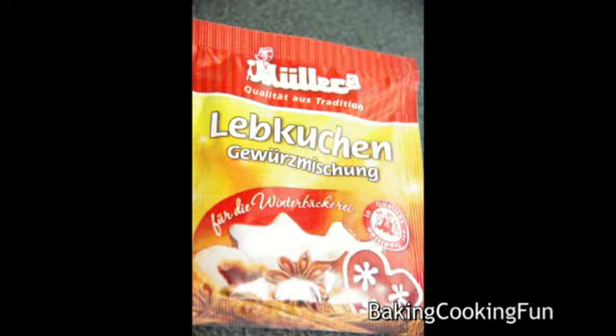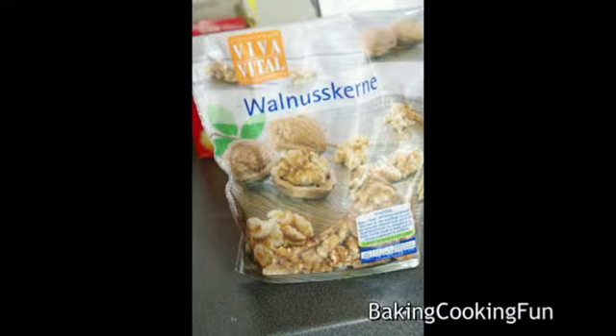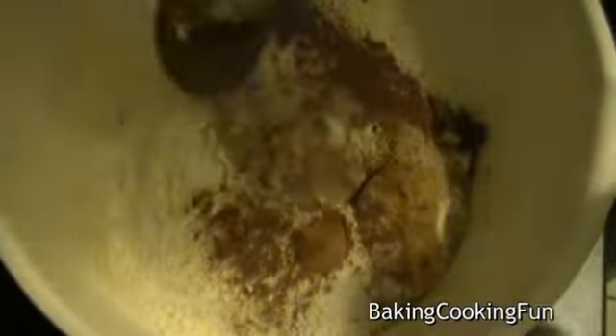You'll also need 40 grams of almonds, some gingerbread spices, 40 grams of hazelnuts, and 40 grams of walnuts. Start off with your flour and add in the yeast, then add the salt, the honey, the cinnamon, the nutmeg, and the gingerbread spices. Then add in the butter and heat it up.